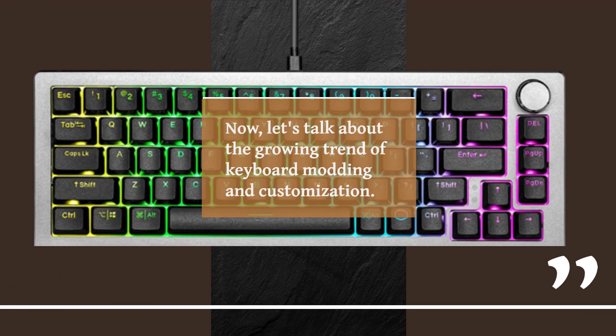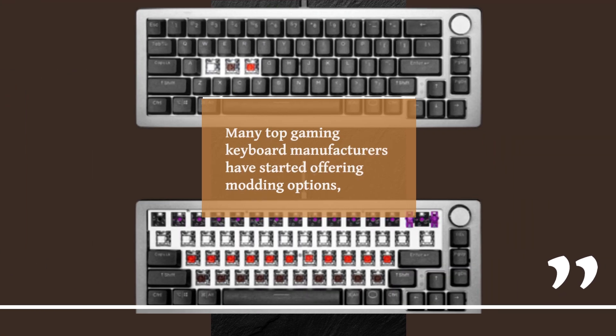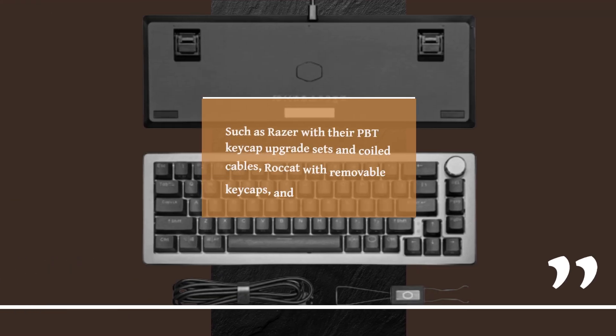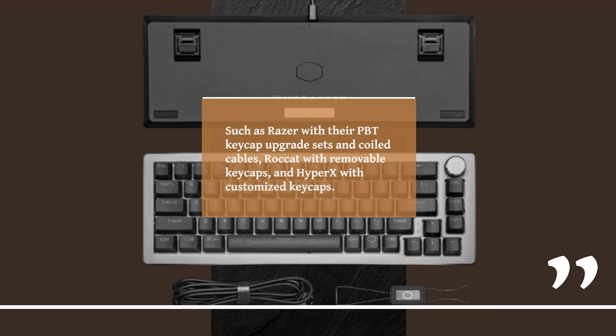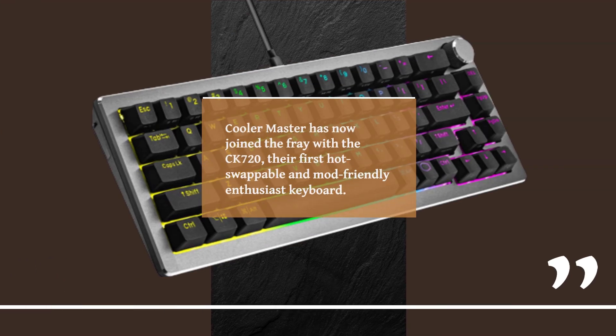Let's talk about the growing trend of keyboard modding and customization. Many top gaming keyboard manufacturers have started offering modding options, such as Razer with their PBT keycap upgrade sets and coiled cables, Roccat with removable keycaps, and HyperX with customized keycaps. KulaMaster has now joined the fray with the CK720, their first hot-swappable and mod-friendly enthusiast keyboard.